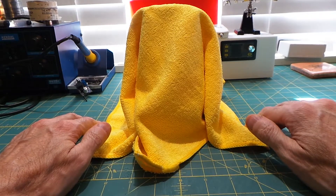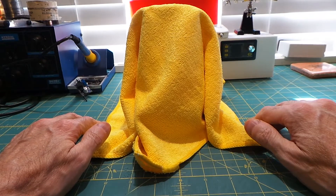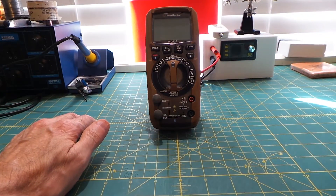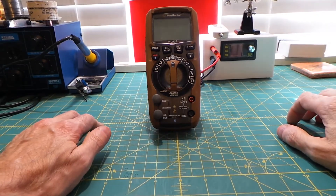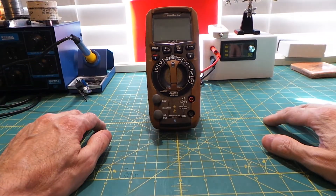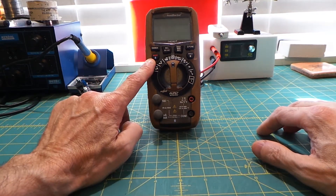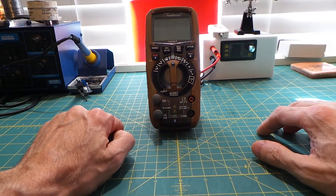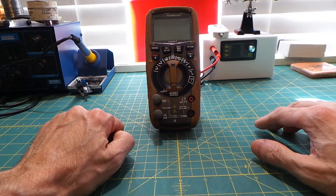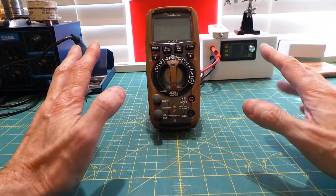Depending on the model you choose, they can come in analog or digital versions, but I prefer the digital ones. Mine is from a company called Southwire Tools, model 14090T, and it has one feature that was the main reason I bought it: Bluetooth. But more on this later.